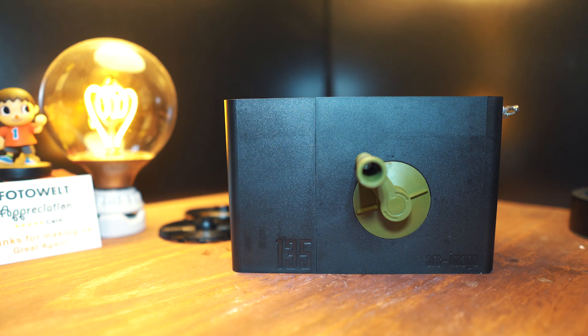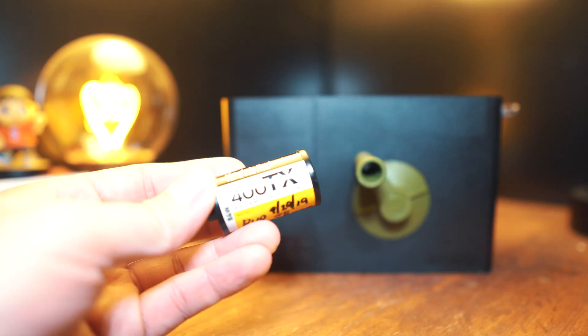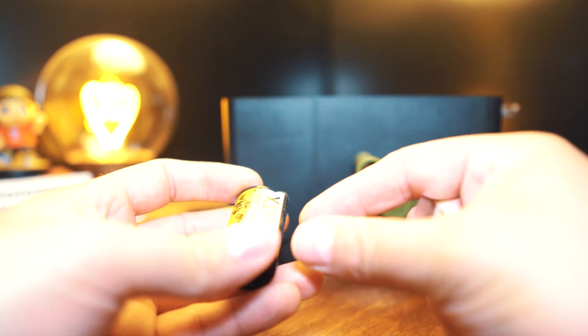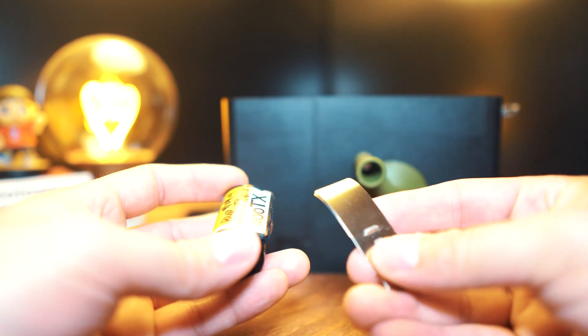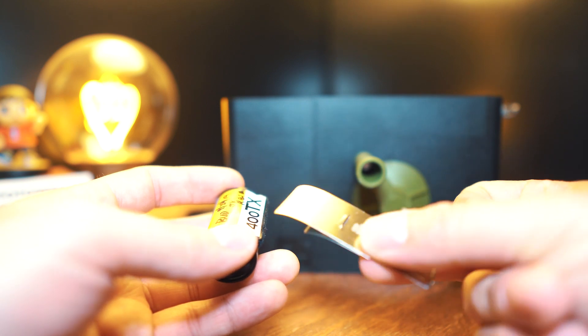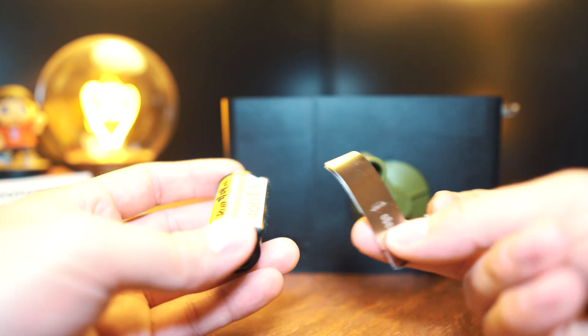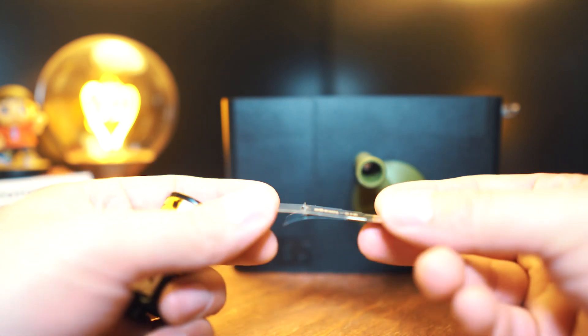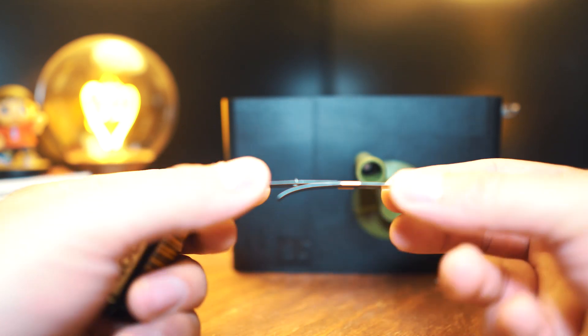There's one other thing you have to do, and this is the most annoying part. In order for this to work, we need a roll of 35 millimeter film, but we need to get the little lead of the film out of the canister. They've provided this film lead retrieval tool that I'm not great at using, but I'll show you how and hopefully you'll do it better than I do. The tool splits apart like this.